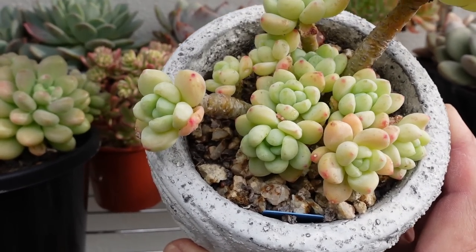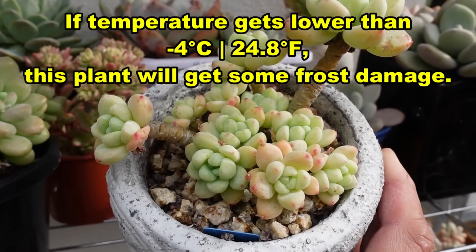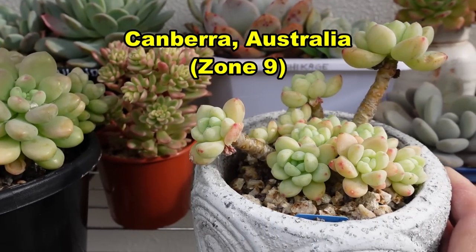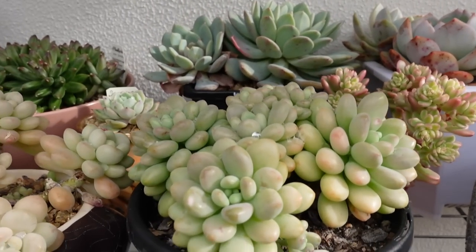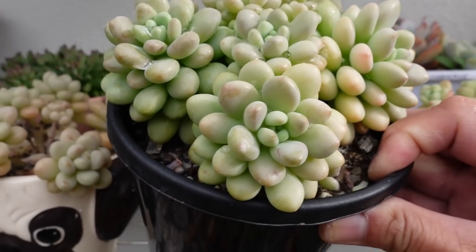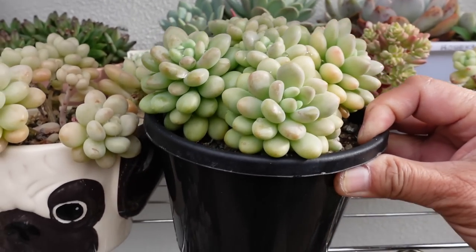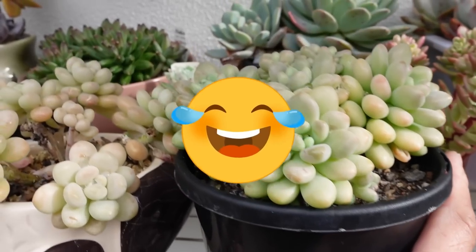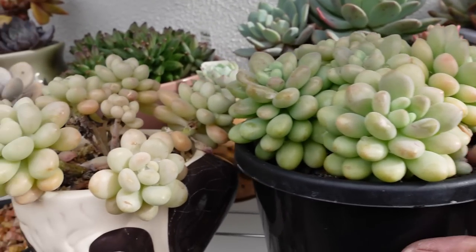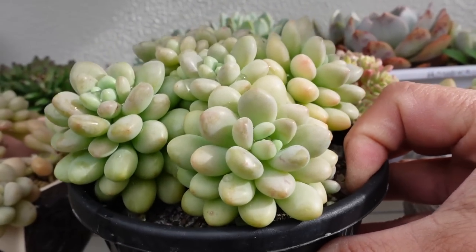Apparently this one also has a scent, a nice lemony scent just like the sedum clavatum here, my all-time favorite. It's not as frost hardy as I'd like it to be - minus four is the threshold where they can survive the frost here in Canberra, Australia, which is a zone nine growing area. I actually semi-watered it last night because we had some rain.